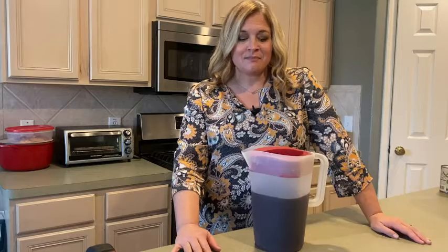Hey guys, it's Jordan with WTI. Lemonade, sweet tea, fruit punch.